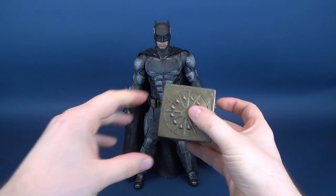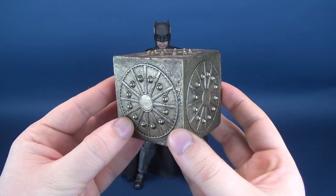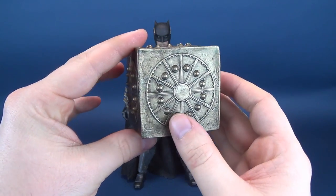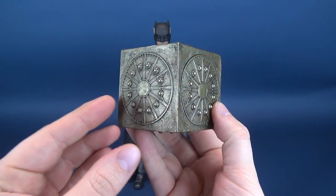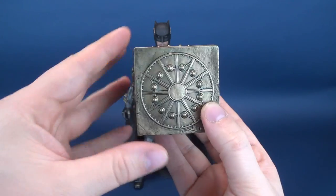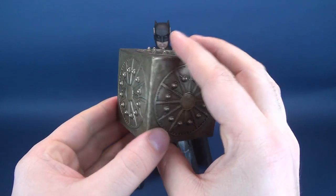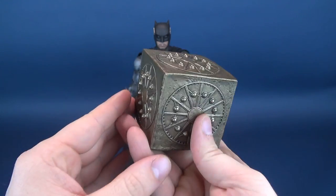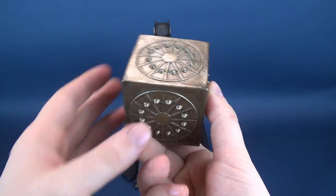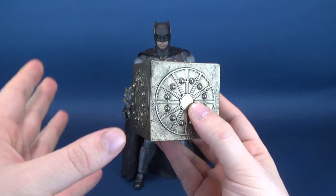Why don't we discuss the Sideshow exclusive component? Much like the Wonder Woman — which I also picked up as a Sideshow exclusive — the Sideshow exclusive version of Batman comes with a human mother box. The Wonder Woman also came with the Amazonian mother box, so feel free to check out that review.